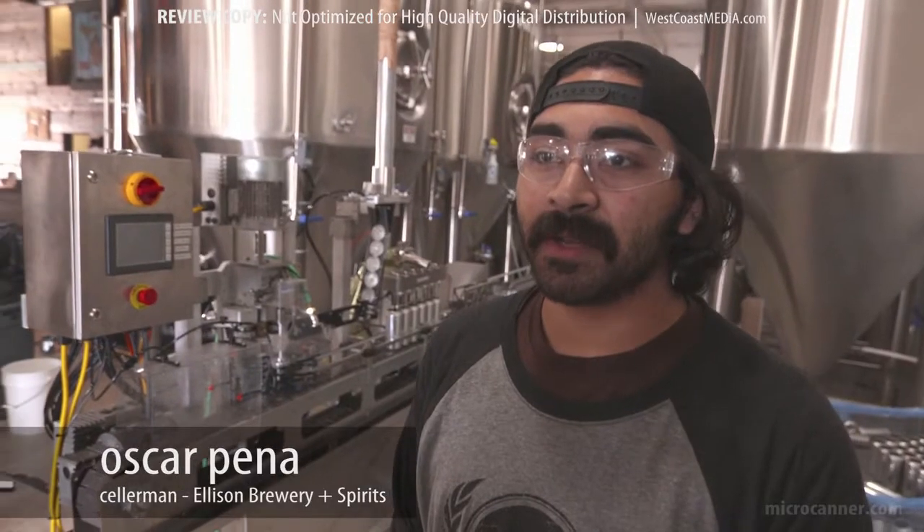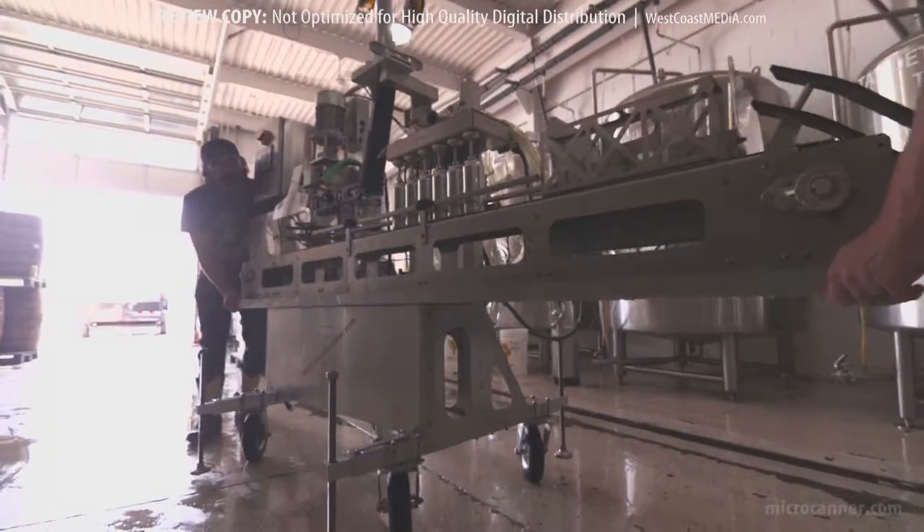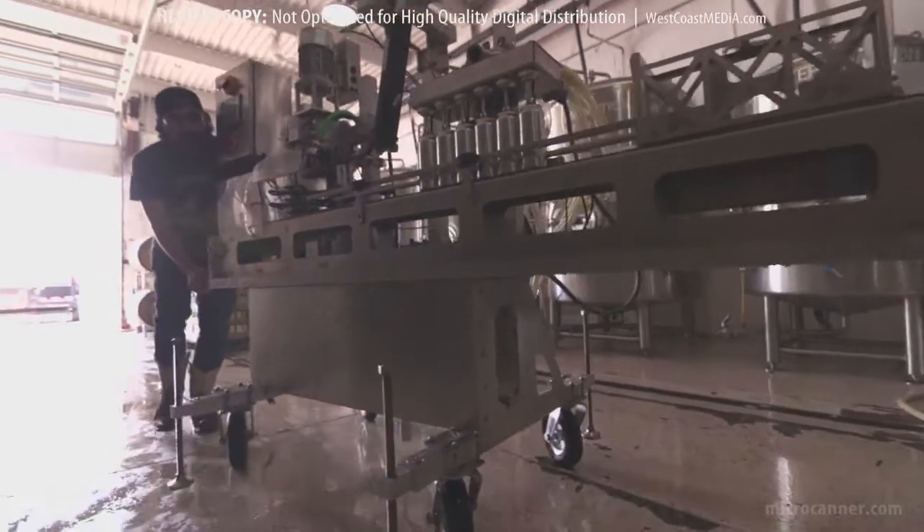The Micro Canner cleans up pretty well. It's just a hose down, purge all the lines, then pack it up and roll it away. And it folds up real nice.